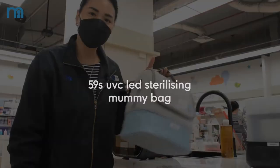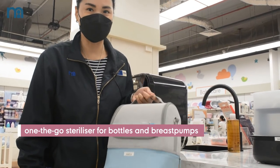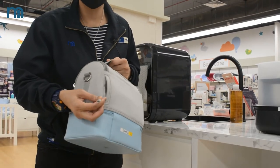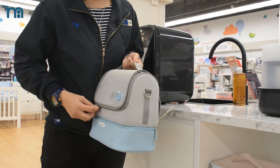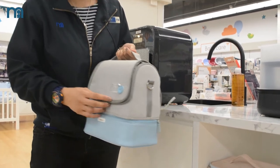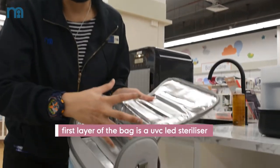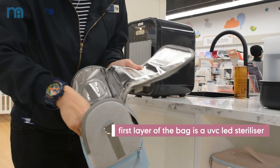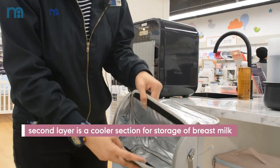This is one of the popular UV sterilizers on the go — they call it Mommy's Bag. The good thing about this Mommy's Bag is you can charge it with a power bank. Whenever you go outside and have a problem sterilizing your baby's bottle, you can place everything inside and let it sterilize. It also has a compartment where you can place your milk storage bags.